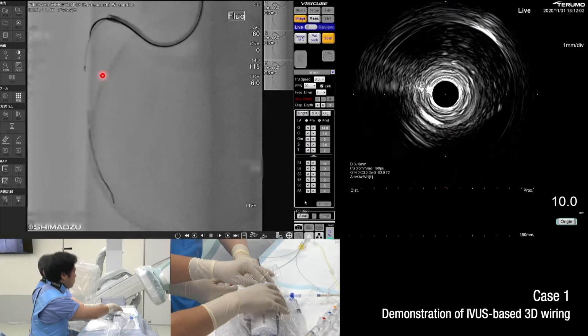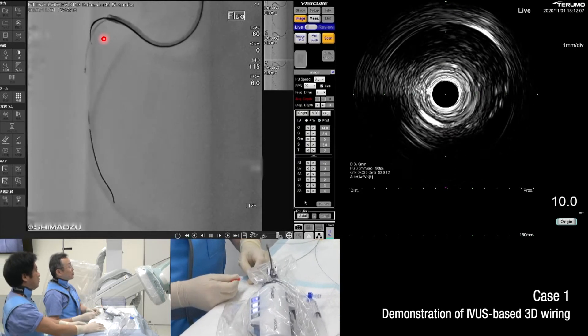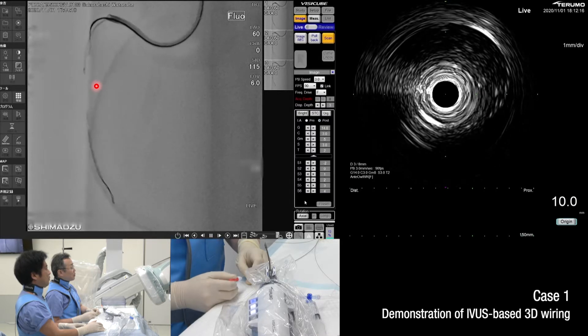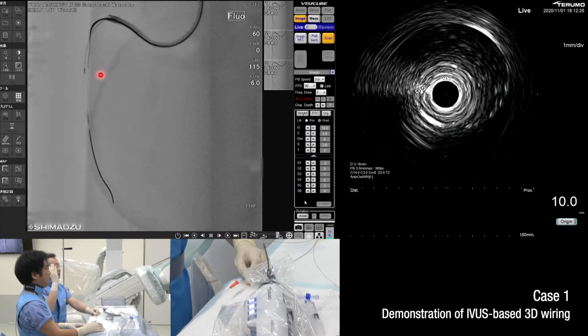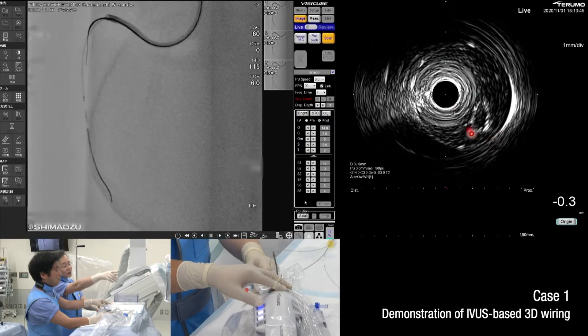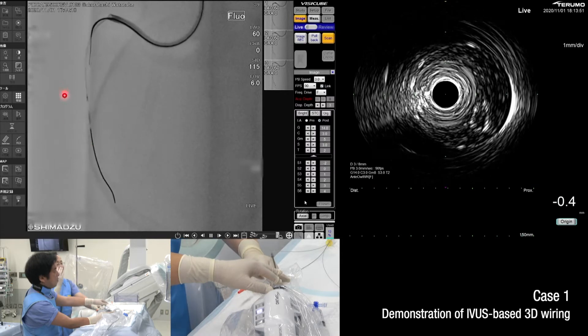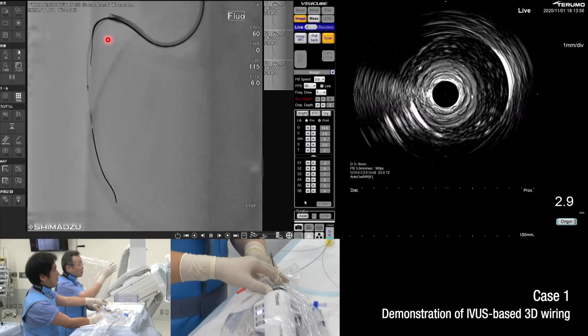I will pull back the IVUS transducer one centimeter proximal. Now I will advance the guide wire to the IVUS transducer level angiographically in 2D. After that, I will check the location using the IVUS. I advance the guide wire one centimeter before the target using the tip detection method. On the IVUS image, the target is at 5 o'clock, but on the fluoroscopy image you cannot yet determine where the target is.